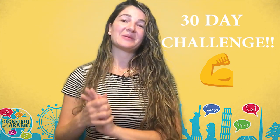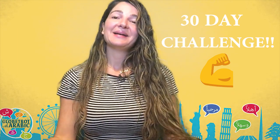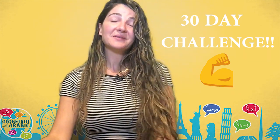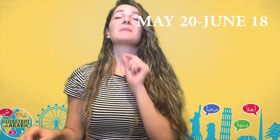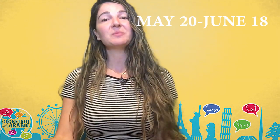Before I begin, today I have an announcement to make. We're doing the 30-day Lebanese Arabic courses again. We're doing it right now and it's going really, really nice. I'm so happy with my students and we're learning so much — Arabic every single day for two hours. And I'm repeating this again starting May 20. The course will be for 30 days from May 20 until June 18, so that's exactly 30 days of two hours of Arabic every day with me on Zoom.